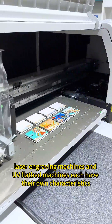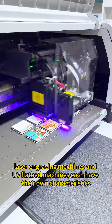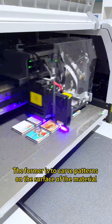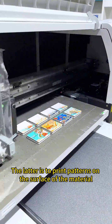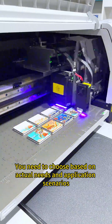In general, laser engraving machines and UV flatbed machines each have their own characteristics. The former carves patterns on the surface of the material, while the latter prints patterns on the surface of the material. You'll need to choose based on your actual needs and application scenarios.